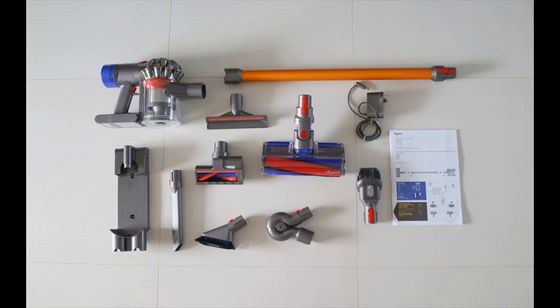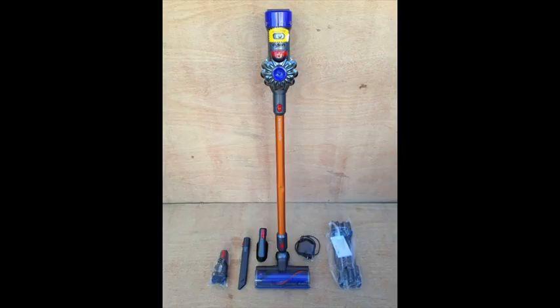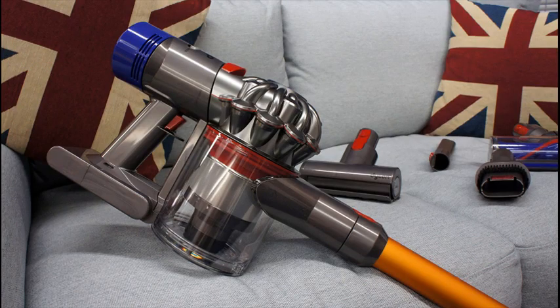All Dyson cord-free vacuums convert to a handheld for quick clean-ups, spot cleaning, and cleaning difficult places. Emptying the new, larger bin is a breeze with the push of a single button.